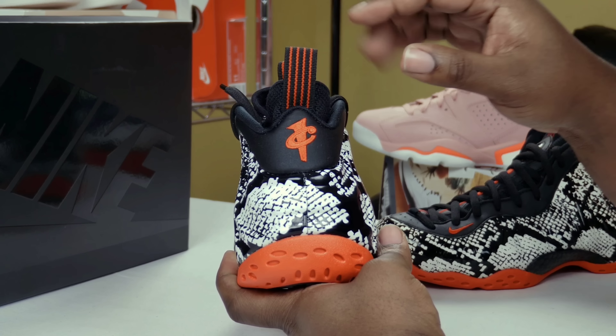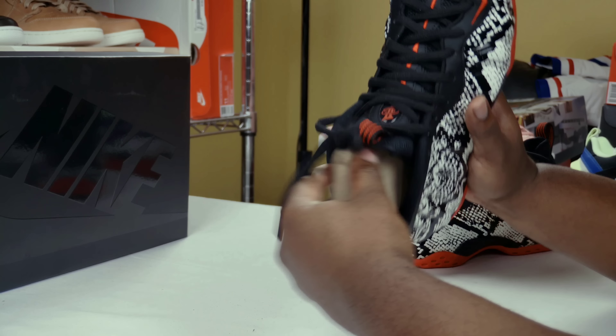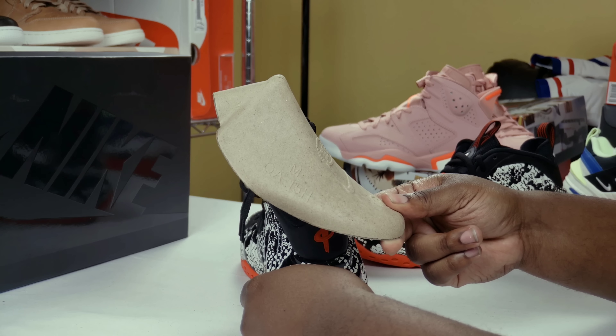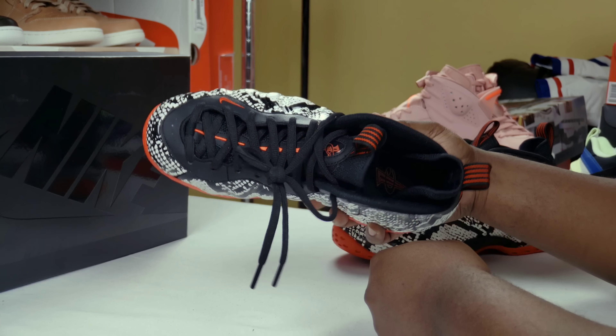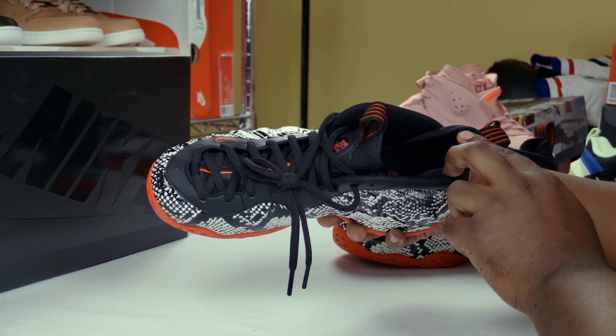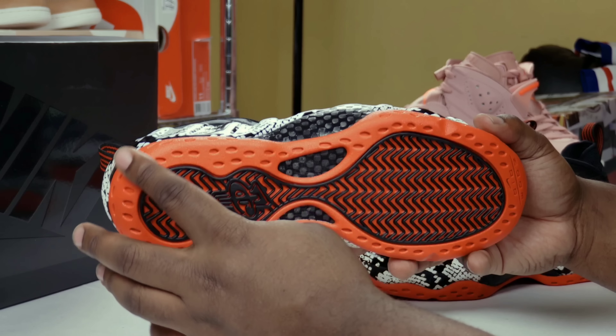Flipping around to the back, you got your black and red pull tab on the heel with the red one-cent penny logo. Taking a look at the shoe tree — regular standard shoe tree that you've grown accustomed to. Inside of the shoe is all black with the red one-cent penny logo.